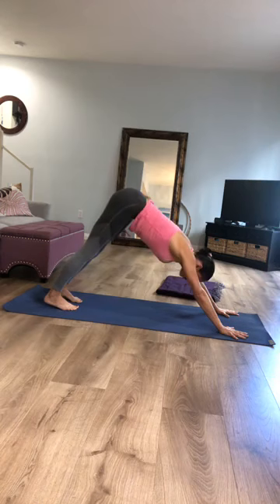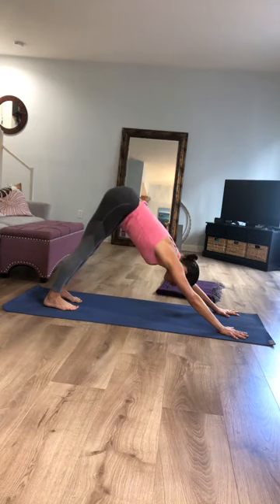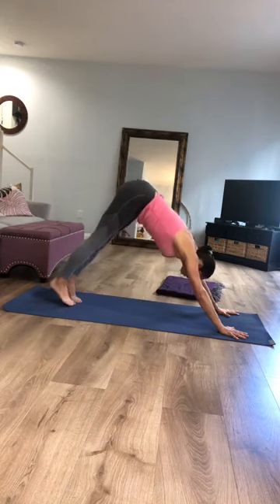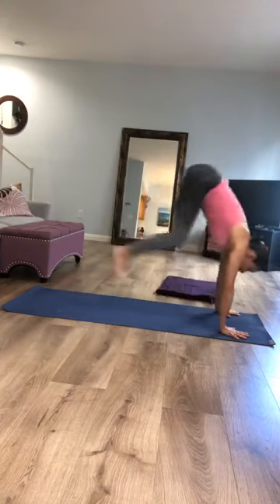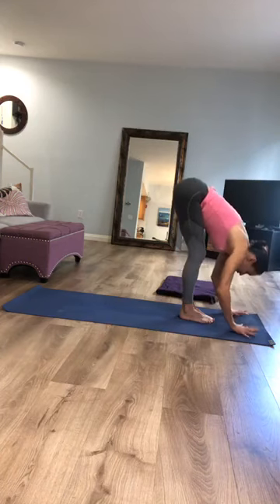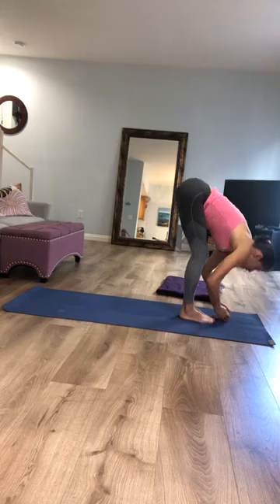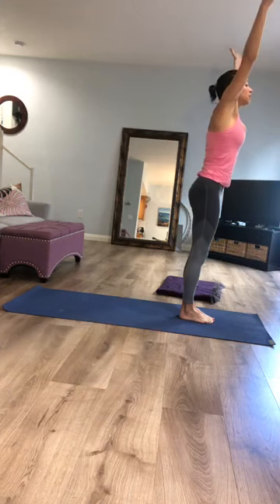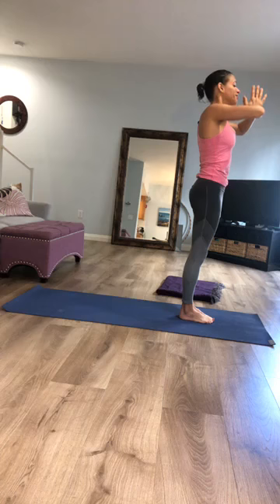Find your way back into downward facing dog and let it be very active — press into the knuckle of every finger to get more length. Think of the sides of the hips like someone's pulling them back. Lift high onto the balls of your feet, bend your knees, step or jump to the top of your mat. Inhale, find that length; exhale, fold back in. Inhale, reach up; exhale, think about what you're bringing in as you bring your hands to your heart — what would you add to your consciousness?